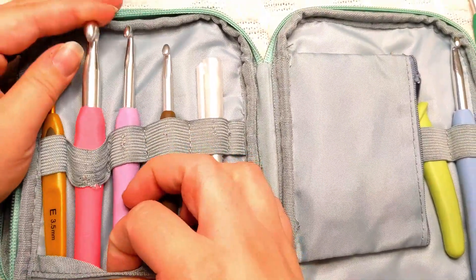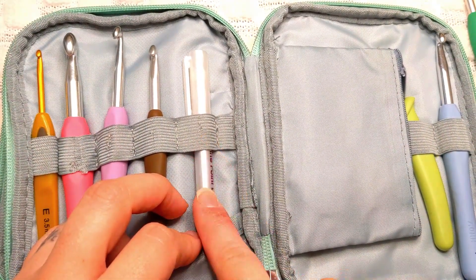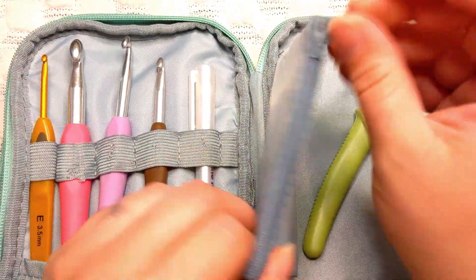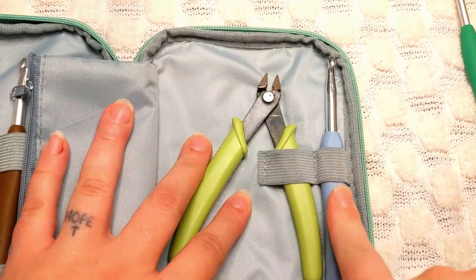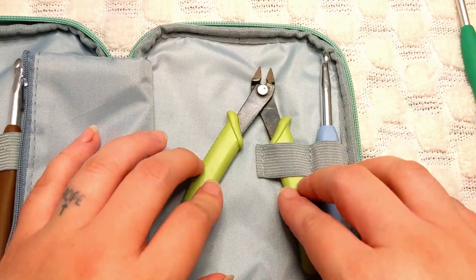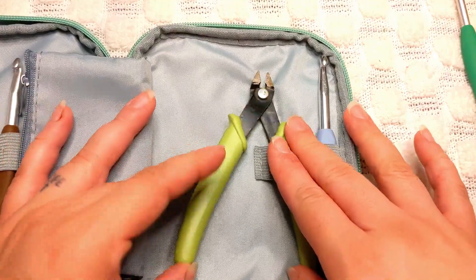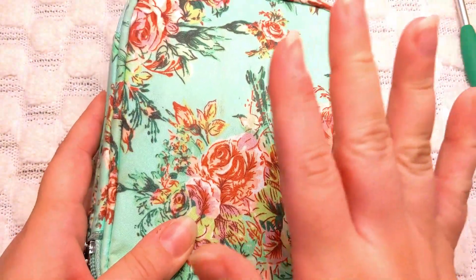I've also got my fabric pen for drawing faces on amigurumi so I know where to embroider, a little pouch for stitch markers or whatever you need, some embroidery thread for amigurumi faces, and wire snips. A lot of people put little yarn scissors in there, but I use wire snips because I also use dull wire for amigurumi projects, so instead of carrying both scissors and wire snips I just carry the wire snips.